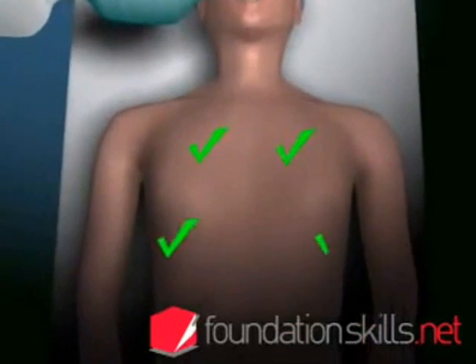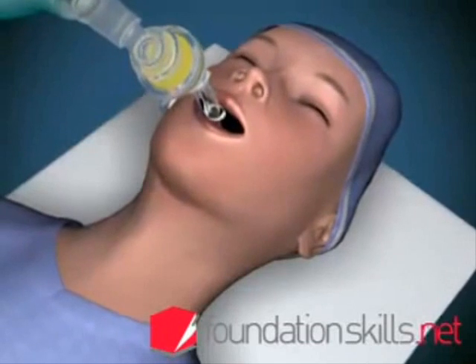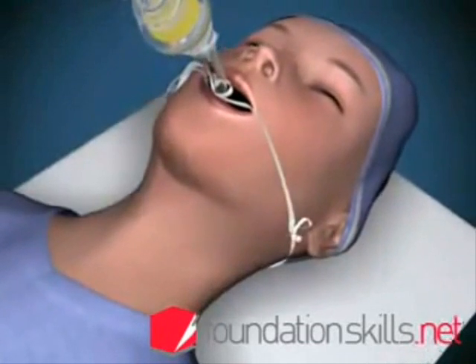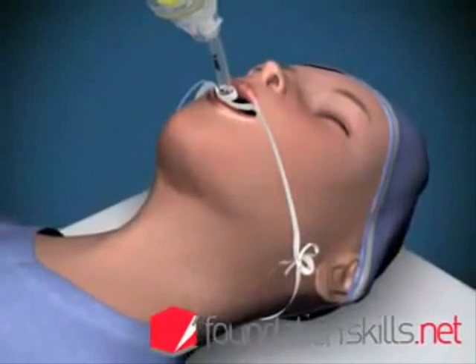Re-inflate the cuff and re-check the position. When the tube is in the correct position, tie it in place with cotton tape and attach the tube to the ventilating apparatus and ventilate the patient.